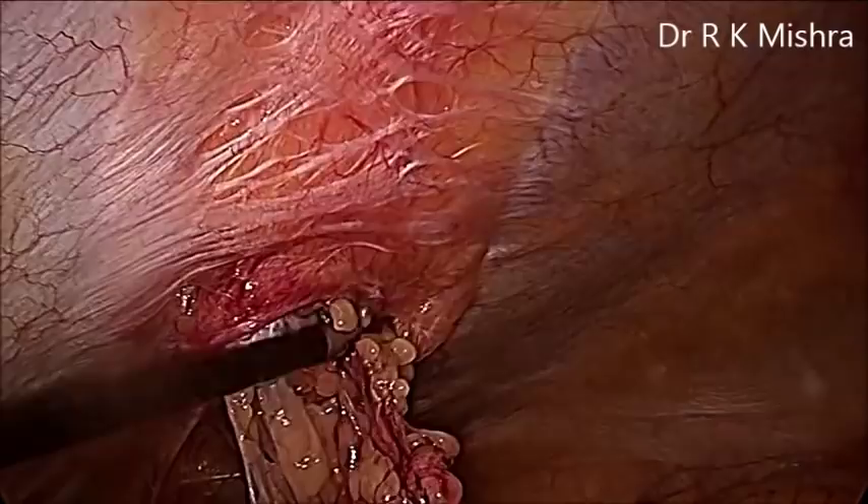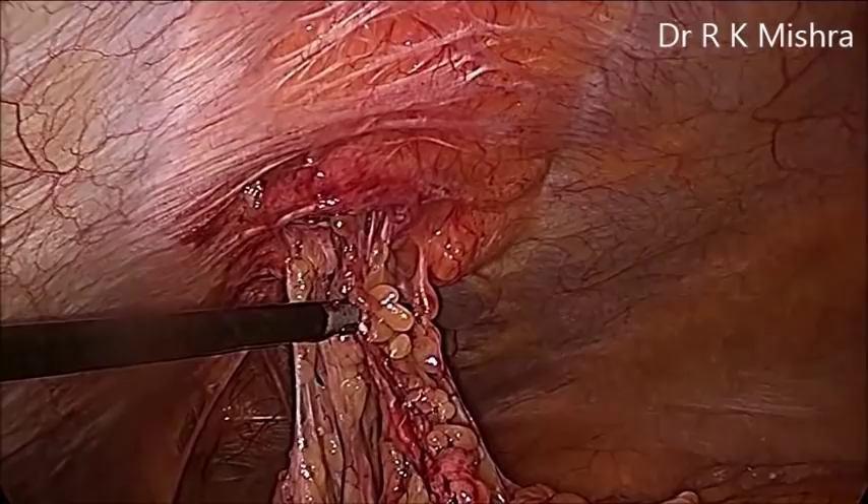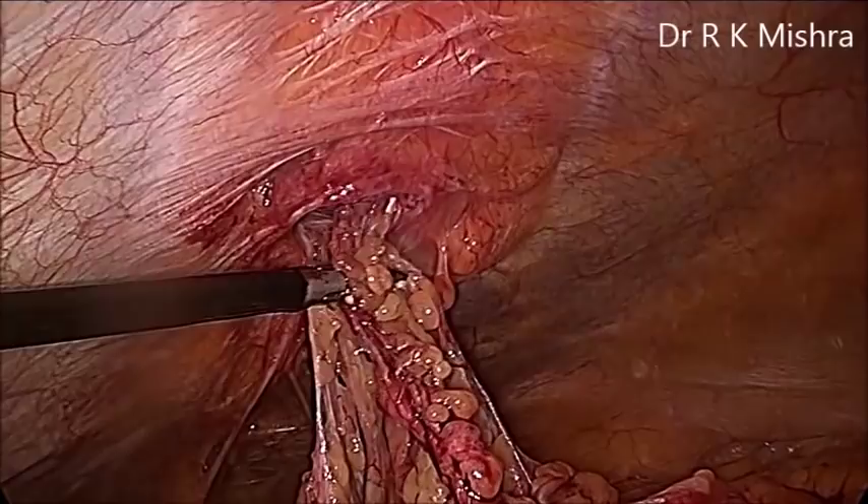This is the slow dissection and slowly the entire sac is separated. Sometimes it is so adhered that it will not come easily. In those situations, either you can use bipolar with scissors or you can use harmonic to separate it.